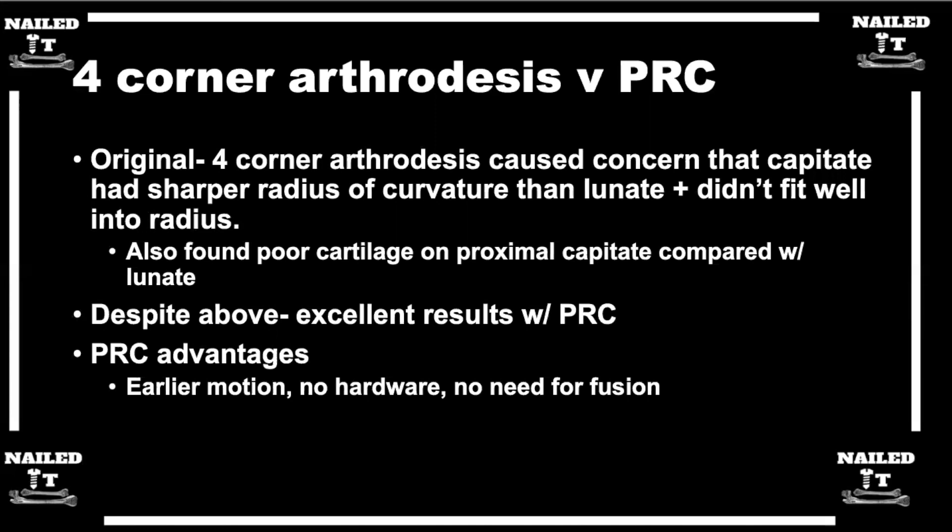For PRCs, you're relying on the radioscaphocapitate ligament — one of the volar ligaments coming off the styloid that goes along the waist of the scaphoid into the capitate. When you remove the scaphoid, the only thing keeping the capitate from drifting ulnarly or sitting over the distal ulna is that radioscaphocapitate ligament. So it's really important not to get too aggressive with your scaphoid excision and injure that ligament.